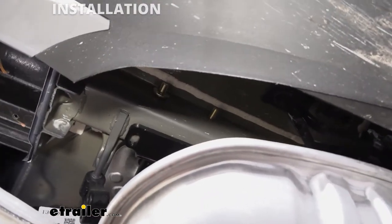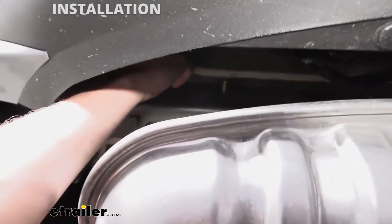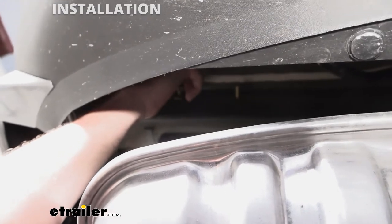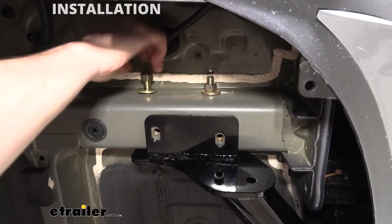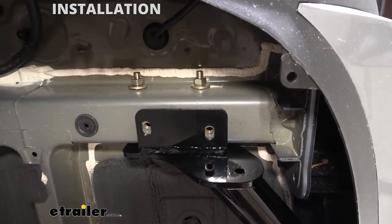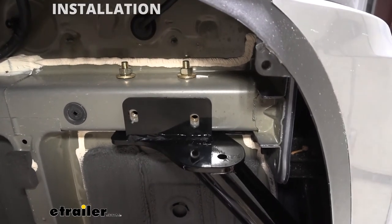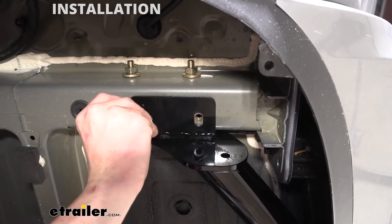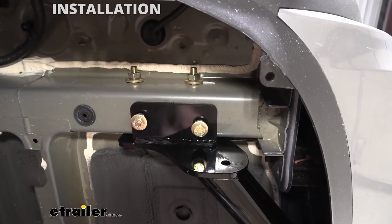We're going to take a conical tooth washer, place it on the other side with the teeth facing towards the frame, and put a nut on it. We'll do the same on the other side — conical tooth washer with teeth facing towards the hitch, followed by a nut. We can then put the lower hardware in: those are the shorter bolts that come in your kit, and they have smaller conical tooth washers so it's easy to make sure you don't mix them up. We want the teeth on these also facing towards the frame and hitch — threading right into the bottom, two on each side.